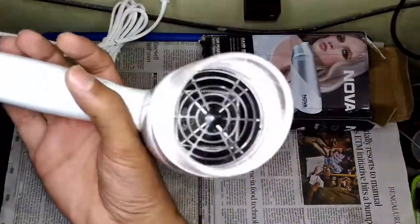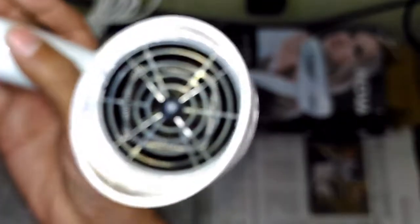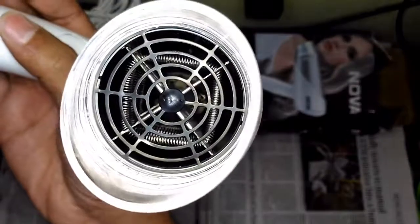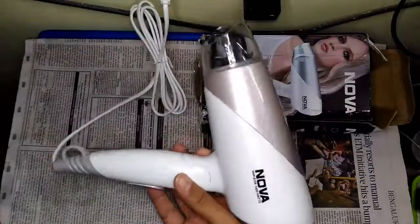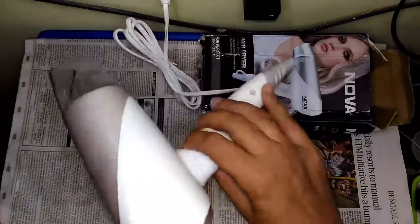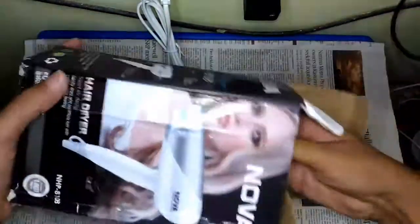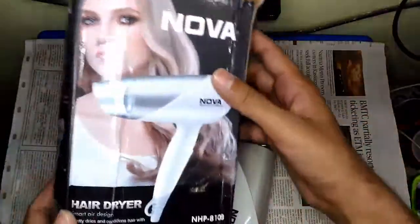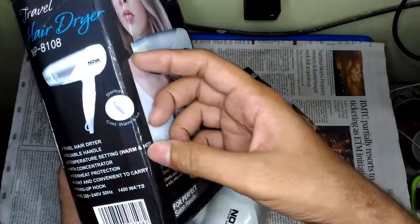And here's one close look at the internals — if I can focus onto that. Yep, that's the heating element you can see right there. So yeah, that is actually the product, the NOVA 1400W hair dryer. Let's take a look at the packaging and what else it comes with — I think just a simple paperwork or instruction manual. That is the packaging — two temperature settings, as you can see.